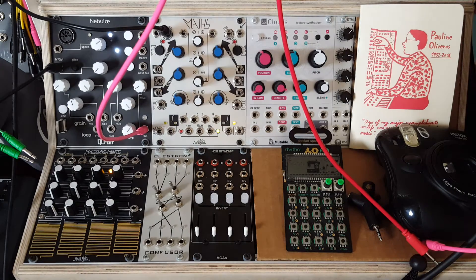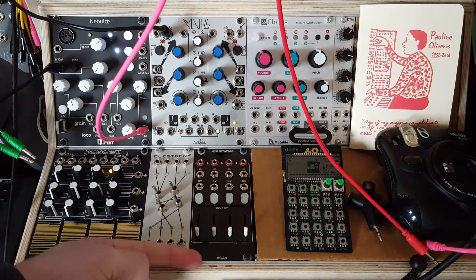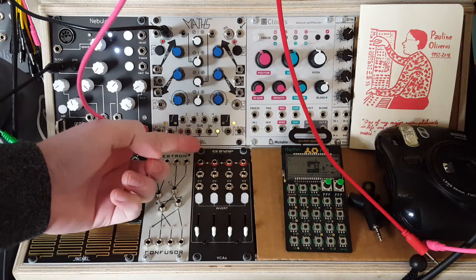Hey folks! More fun with VCAs today in our video. Before we get started I wanted to share my most recent purchase with you - it's the VCAs module from Super Synthesis.